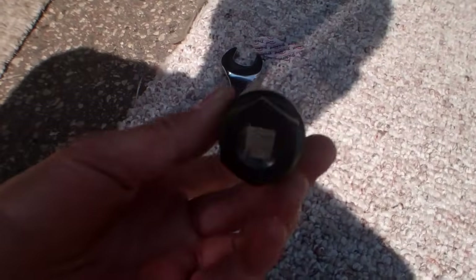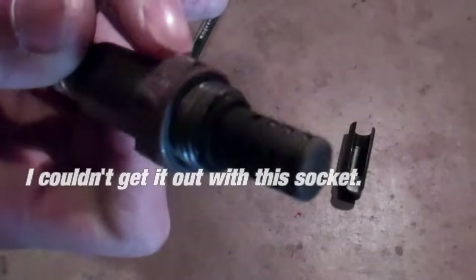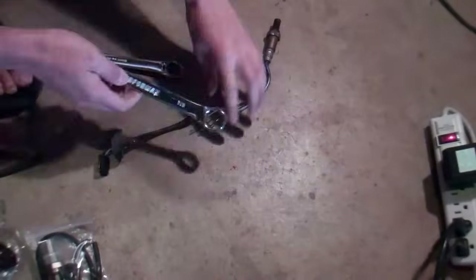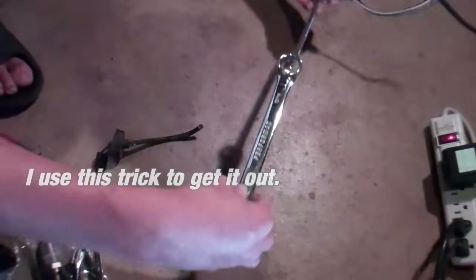I went to a local store and picked up this oxygen sensor. I couldn't take the old one out easily — pretty bad access because of this thing. So I used a ring wrench connected like that to give me some more strength.